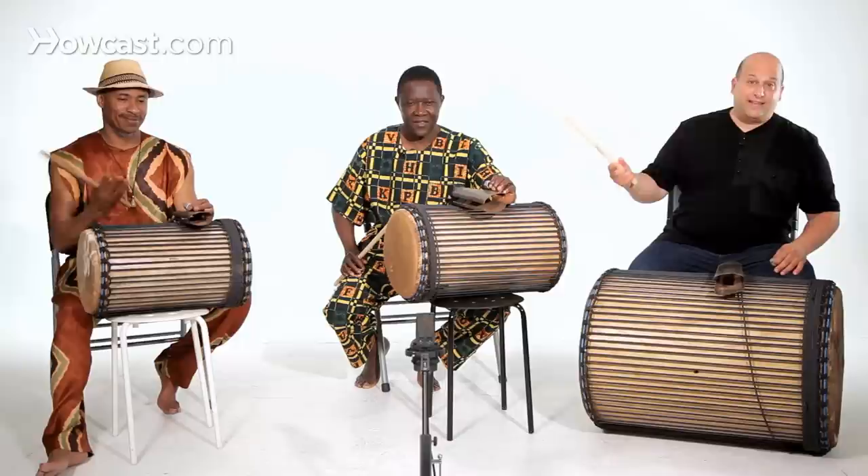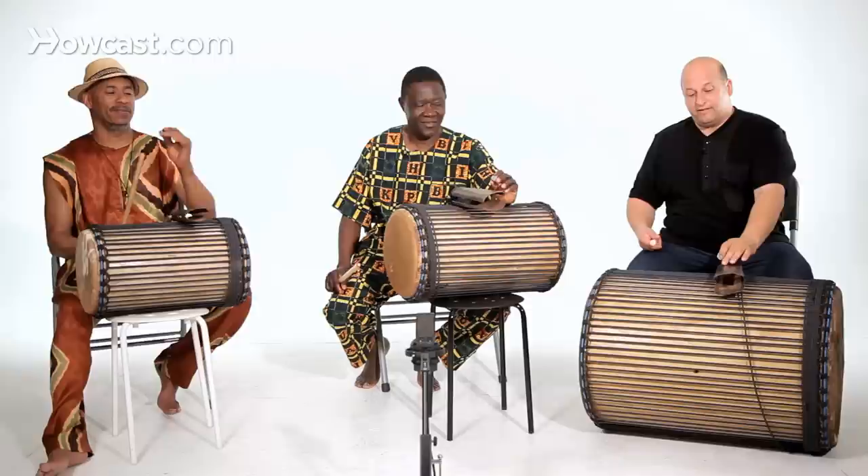We're going to show you how to play the dundun, the songba, the cankini. Each person has one stick and a piece of metal to play the bell.